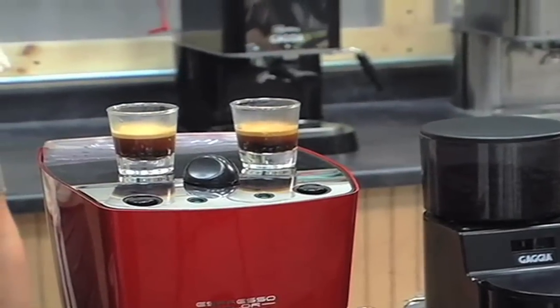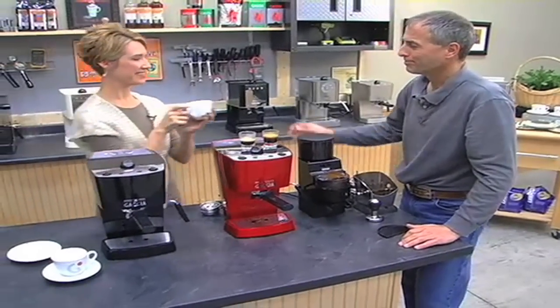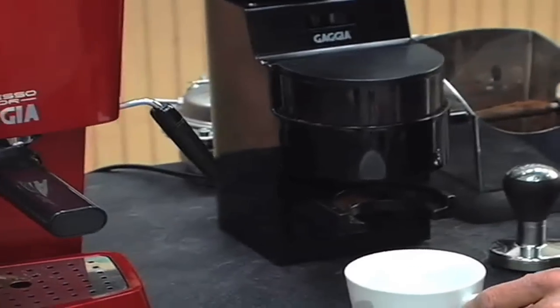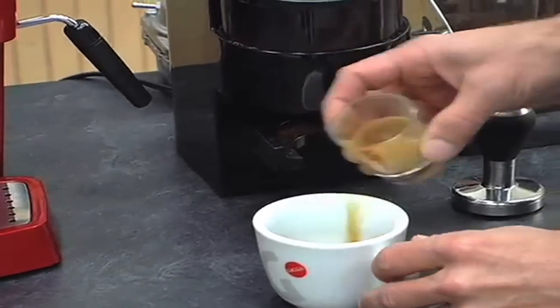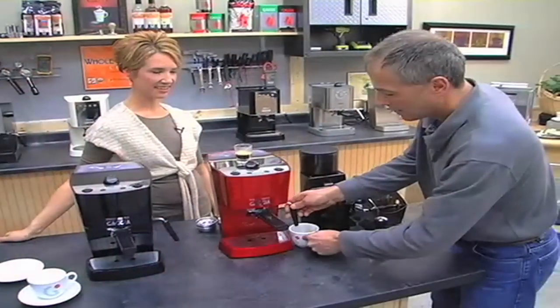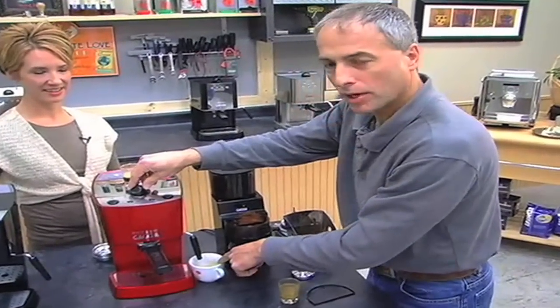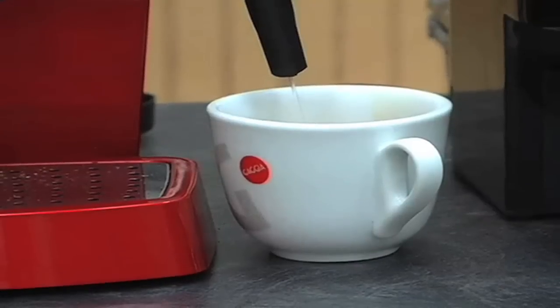There we go. Now Todd, I love an Americano — can you make me one of those? Sure we can do that. An Americano is basically an espresso mixed with hot water, so you can get a full cup of coffee out of these machines. You get all the flavor of the espresso but not the strength. So we'll just put the espresso into our cup, open the steam knob here, and turn on the pump.